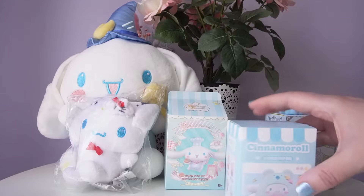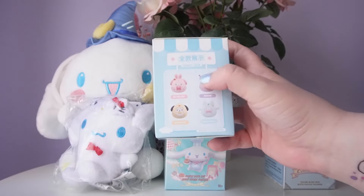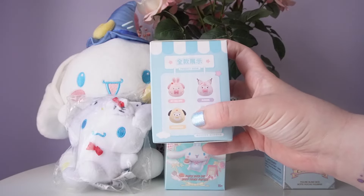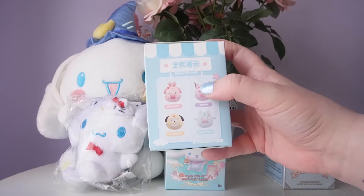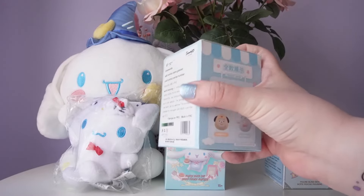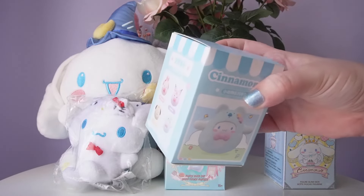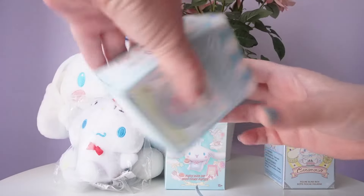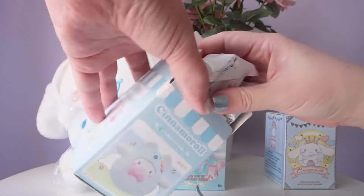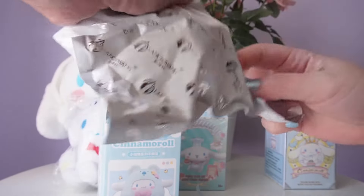Let's go ahead and open up one of these blind boxes. I have a Cinnamoroll blind box tumbler with four different options for the series. If you get the one that has the character on the front, it's actually not a blind box — the one inside will be Cinnamoroll, but you can also get My Melody, Kuromi, and Pompompurin. I bought this at Miniso but it's from a different brand — Langbowang. They sell a lot of Sanrio blind boxes, usually not quite as good quality as the Miniso brand but still really cute. I like the idea of a cute little tumbler, and I believe it should rock back and forth, so we'll test it.